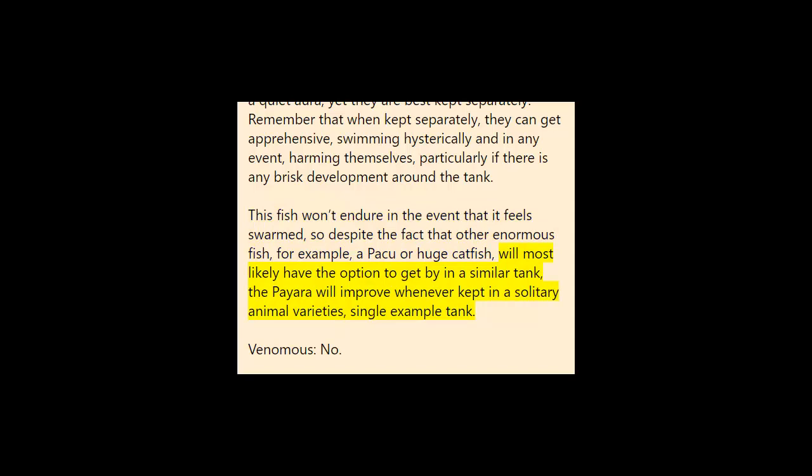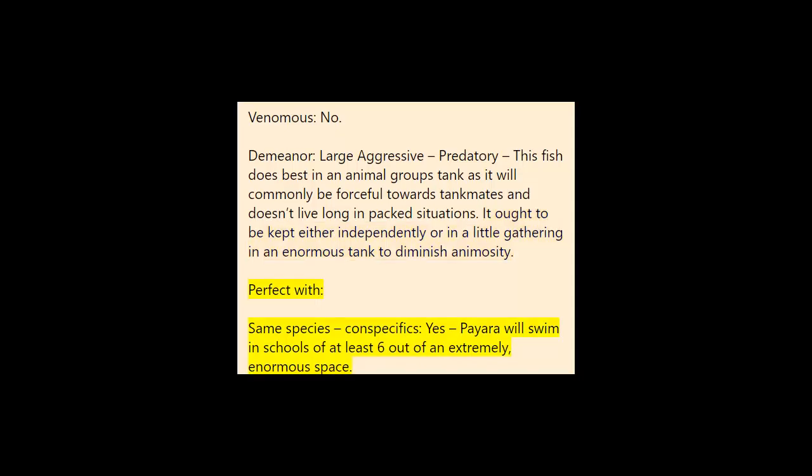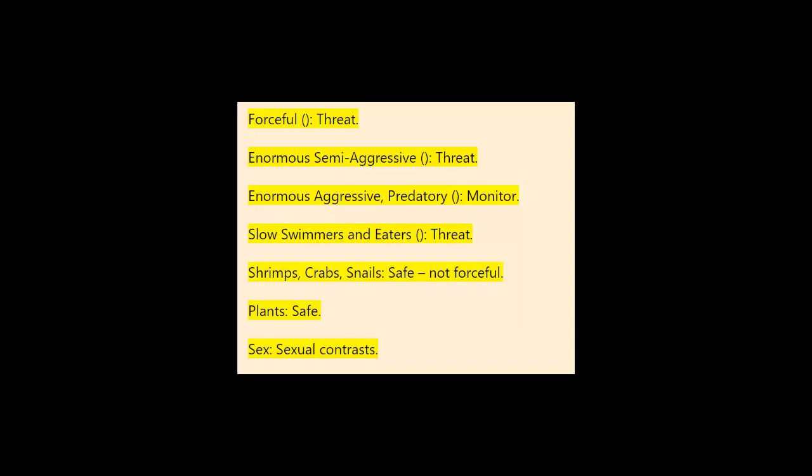Temperament: large aggressive predatory. This fish does best in a species tank, as it will commonly be aggressive towards tank mates and doesn't live long in mixed situations. It should be kept either individually or in a small group in a large tank to reduce aggression. Compatible with same-species conspecifics: yes — Paiara will swim in schools of at least six in an extremely large space. Threat to peaceful fish: semi-aggressive. Threat to semi-aggressive fish: aggressive. Threat to large aggressive/predatory fish: monitor. Threat to slow swimmers and eaters: threat. Shrimps, crabs, snails: safe — not aggressive. Plants: safe.